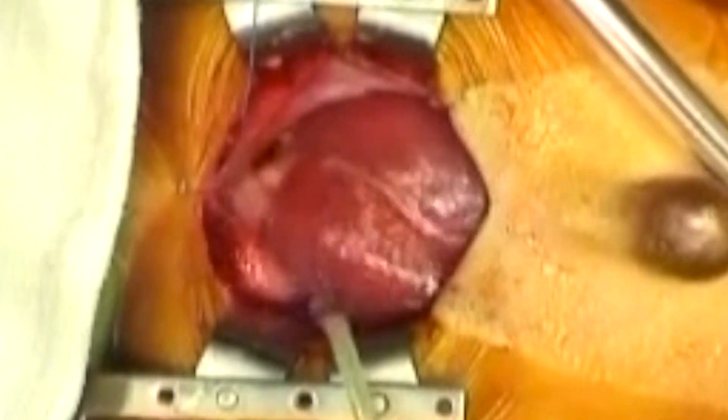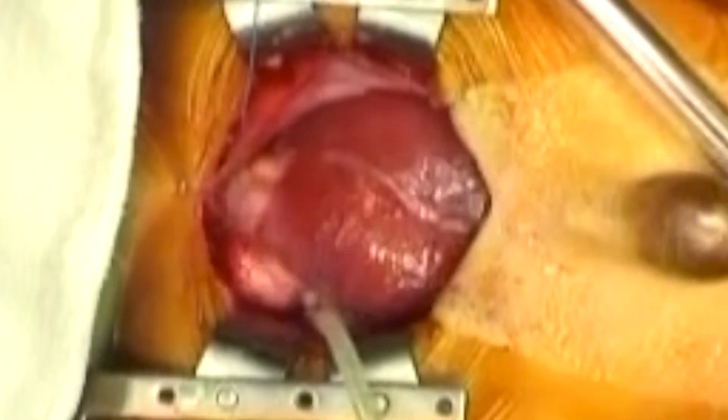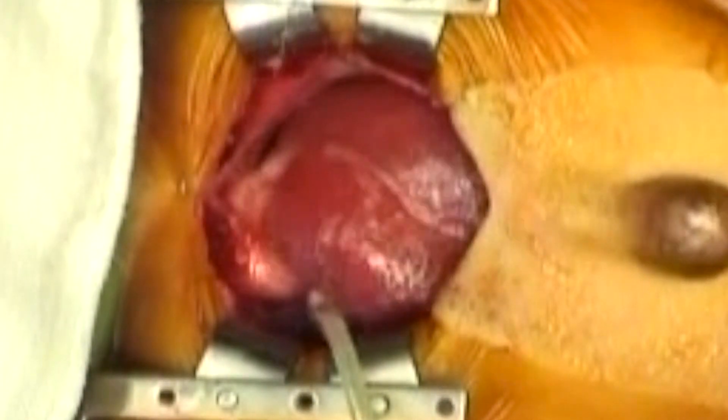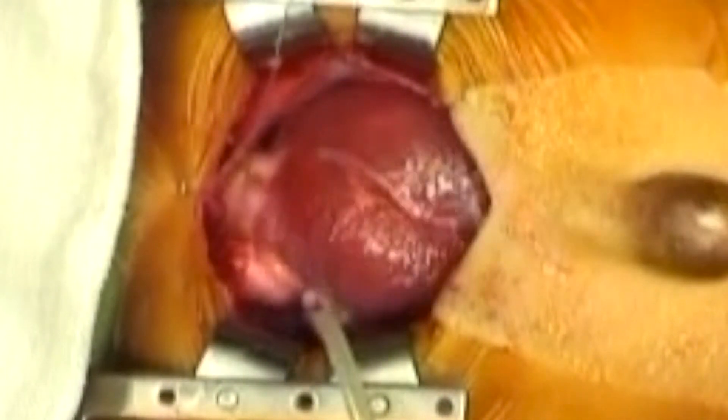Off screen, the cardiopulmonary bypass pump has been running for a few minutes to the air. The pump is stopped, the lines are clamped, and then divided between the clamps.